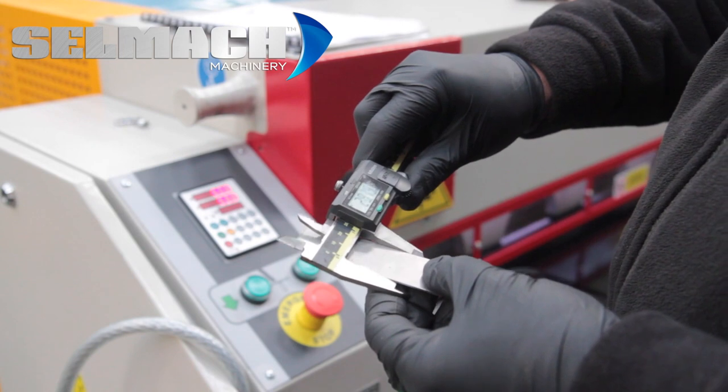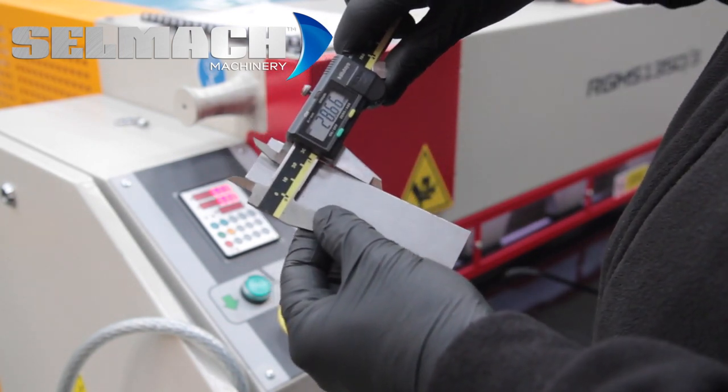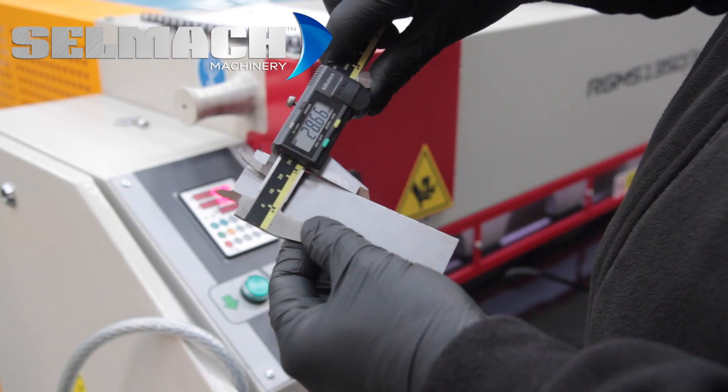We now measure the material and it's coming out at 28.66.